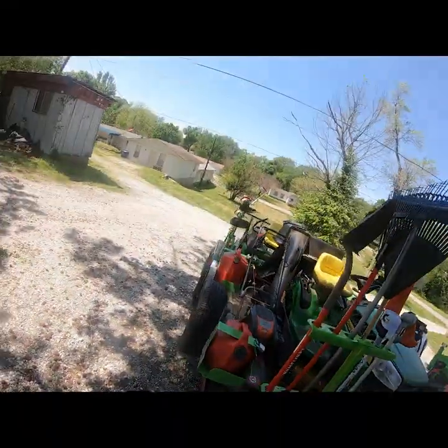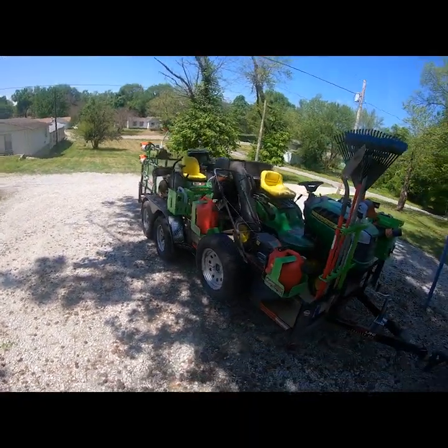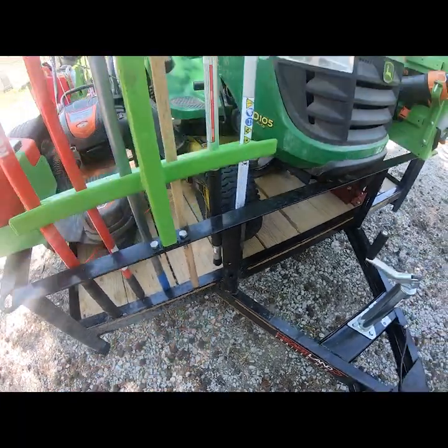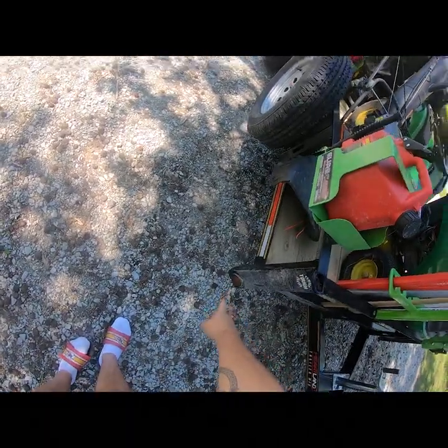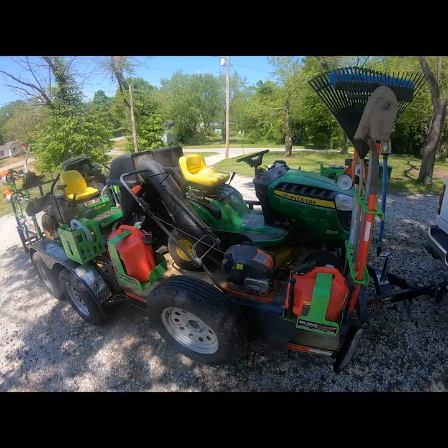The trailer is from Heartland — I just got it for two thousand dollars. It's a 16-foot dual axle with a two-foot dovetail. All of my side supports have cutouts for hooking your tie-downs, and it's got a lot of places to tie down.